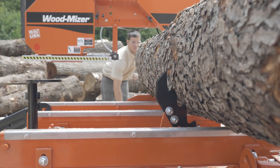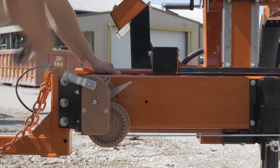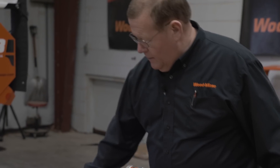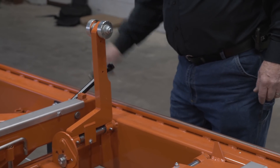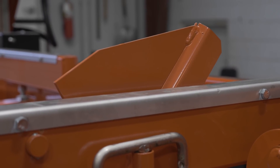The turner is also part of the log deck package that's optional on the LT28. It works in conjunction with the manual winch, allowing you to turn logs easily. The tow boards have a crank on this end that allow you to raise the log from either end of the mill, allowing the grain to be cut parallel with the bed.